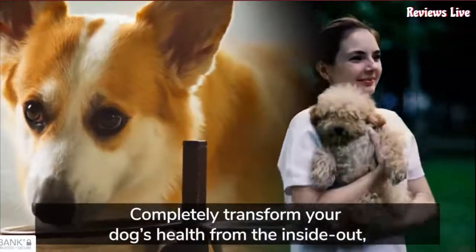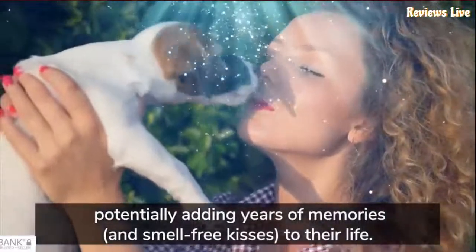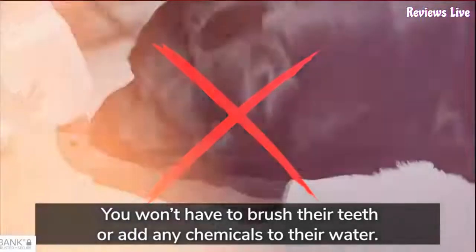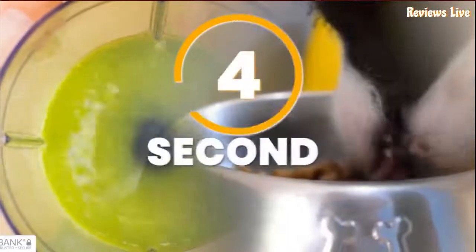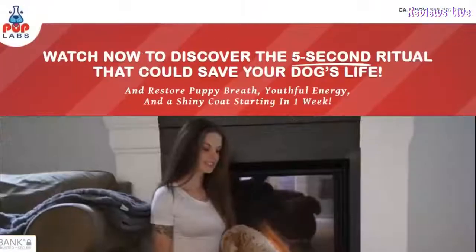The first thing you need to know about PupLabs Fresh Breathies is to be careful with the website you are going to buy PupLabs Fresh Breathies from. It is only sold on the official website. To help you, I left the link to the official website below in the description of this video.